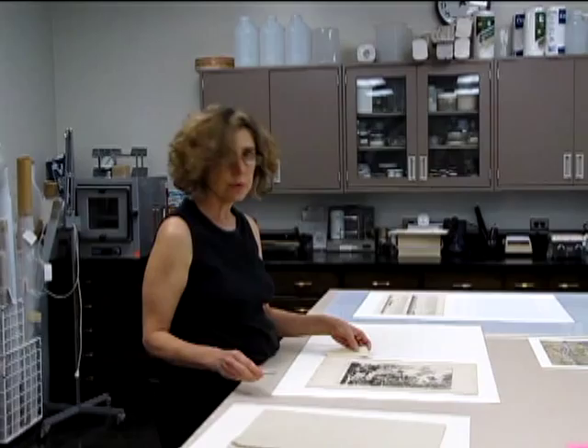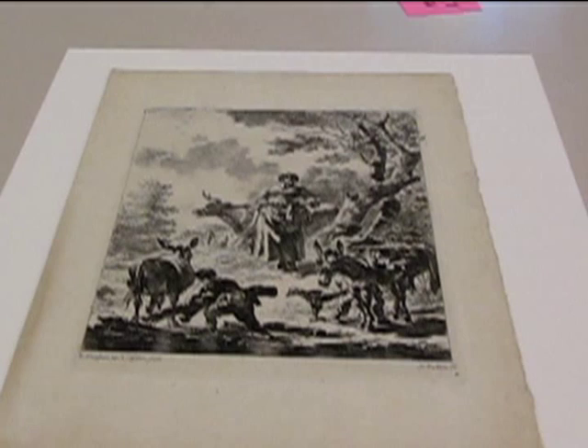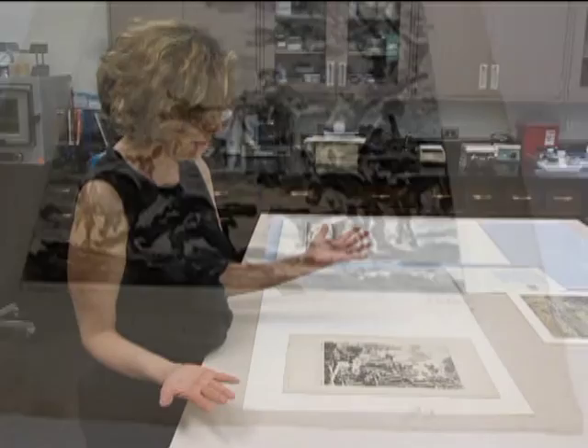Normally gloves are not worn when handling paper objects. We don't use gloves with routine handling because we feel that our fingers do a better job unimpeded by gloves. Even though we've washed our hands, it's important not to touch the surface of the print. A fingerprint may not be obvious now, but it can certainly collect grime over time.